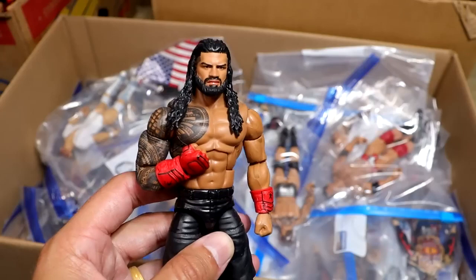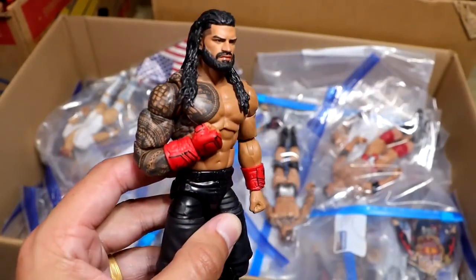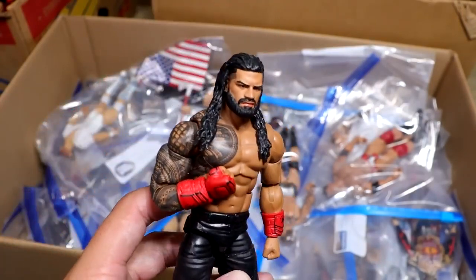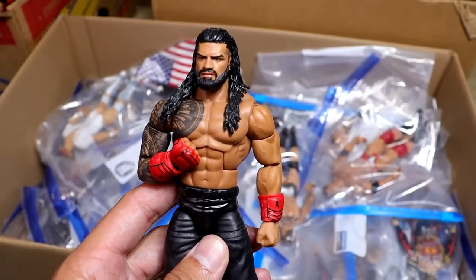Somebody should defend that or something. And speaking of champions, we have the MDT Champion. Look at this man right here — this is the best Roman Reigns figure ever made. Look at that head sculpt. Mattel, where are you at? This is a beautiful Roman Reigns. Best Roman Reigns head sculpt I've ever seen.